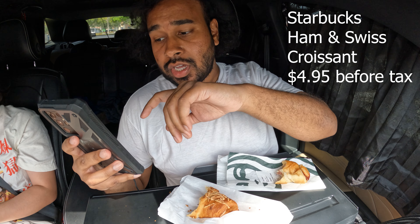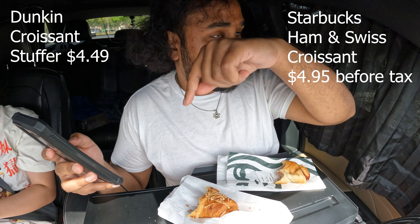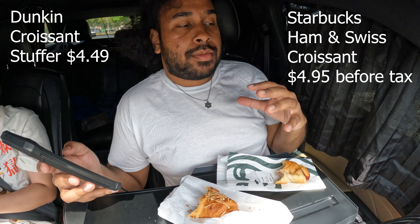Now typically the Dunkin' one is a little bit cheaper in general. It's $4.49 — this one right here, the crispier one, is $4.49.